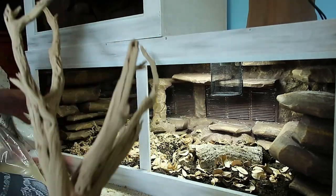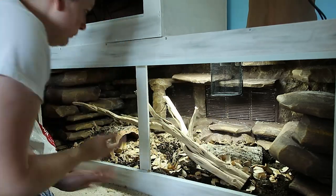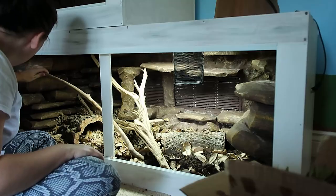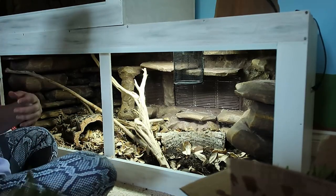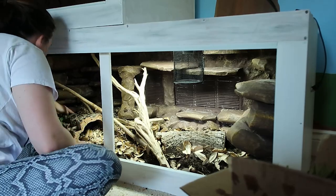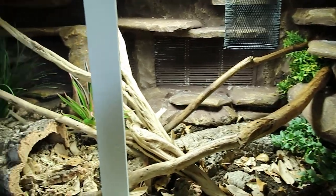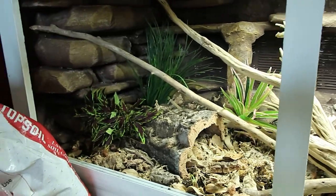And then it was time for my favorite part, which was adding the leaf litter. You guys know I think leaf litter is a perfect final touch to an enclosure just to really make it look natural. And then it was time to decorate, which is sometimes the hardest part. It took me a while to figure out where I wanted everything. I had some big wood pieces I was using, and then of course I had to work in the plants and figure out where I wanted the plants. So it did take me a little while to get this enclosure put together the way that I wanted it.